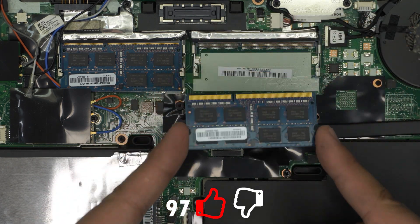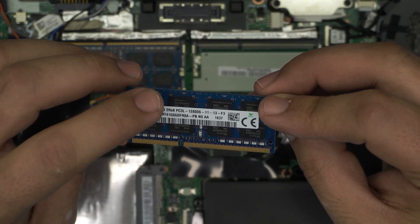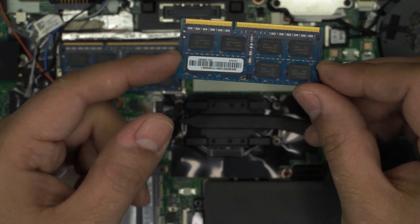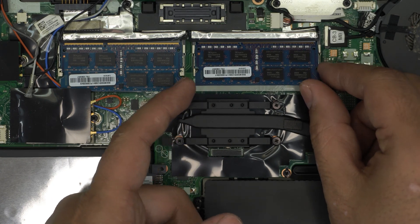These are 8GB DDR3 RAM sticks. I'll leave a link in the description for a bigger version — you can put in 16GB and 16GB for a total of 32GB.